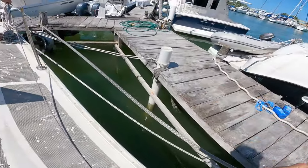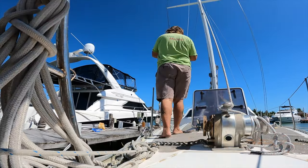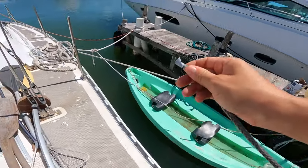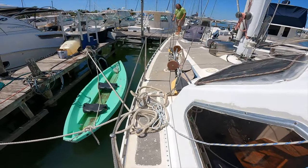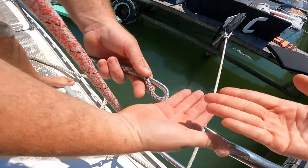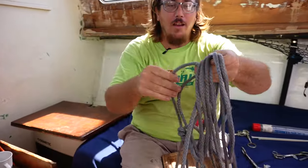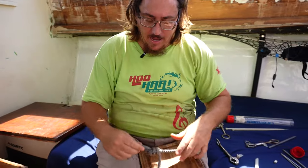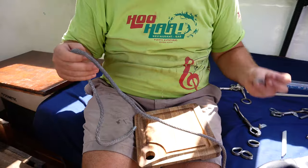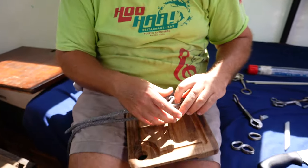So we could finally begin to make the lifelines, also with materials we've been carrying around on board for some years. We needed to roughly measure out how much rope would be needed on each side of the boat. I have my rough length, and first we're going to be putting a thimble on it — one of these beauties we've been carrying for years.